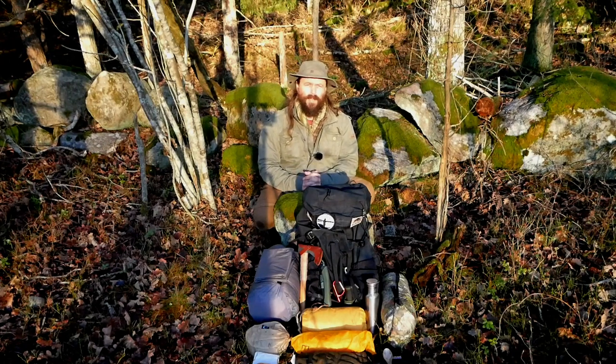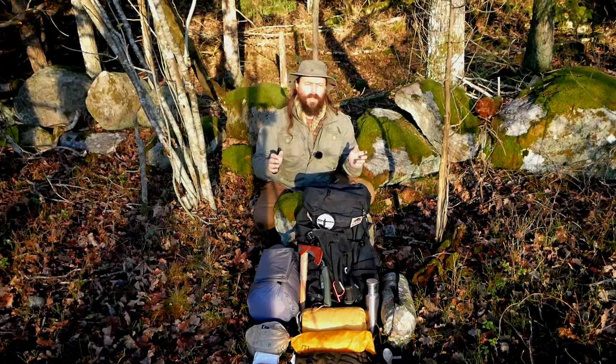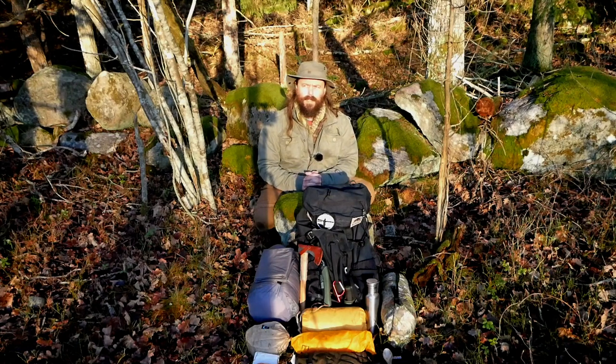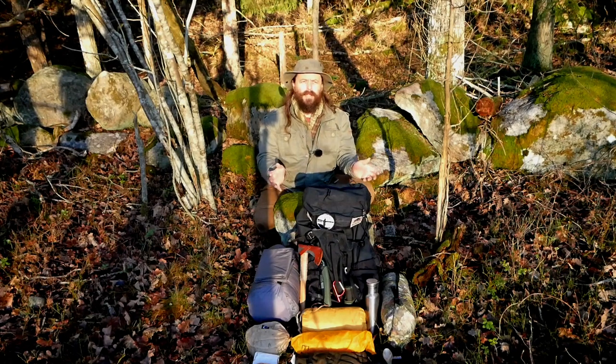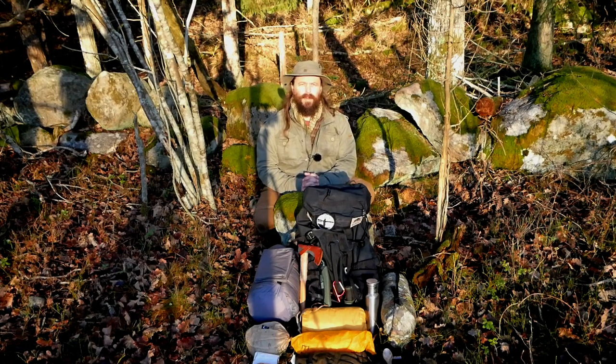Obviously if you are only going out for a few hours you don't need all this — basically just a knife. Depending on where you are going, you will also need a map and compass. Please do learn to use the map and compass; it's not difficult and it makes life a lot safer out in the woods. There will be variations depending on where you are — in the desert it would be completely different — but the basics will be the same: be prepared for emergencies and bring some cutting tools, shelter, and a sleeping bag.